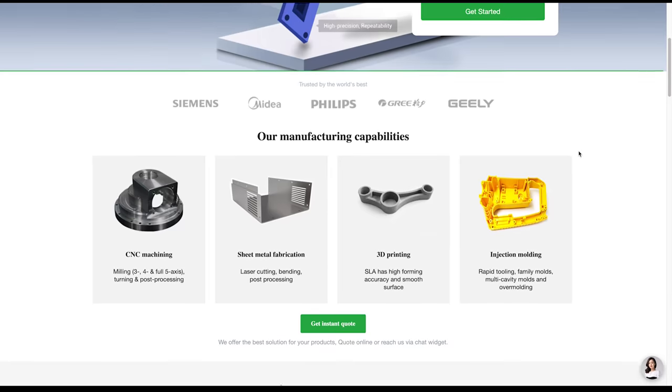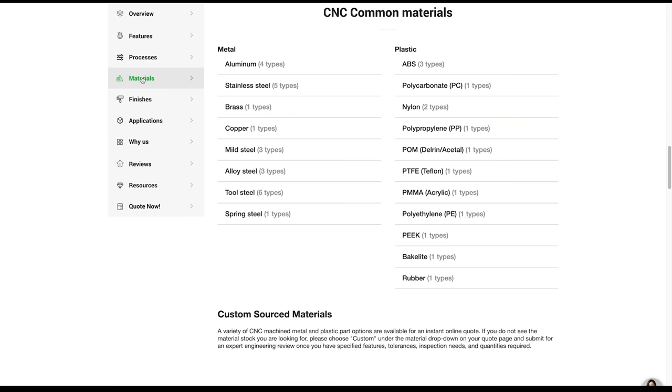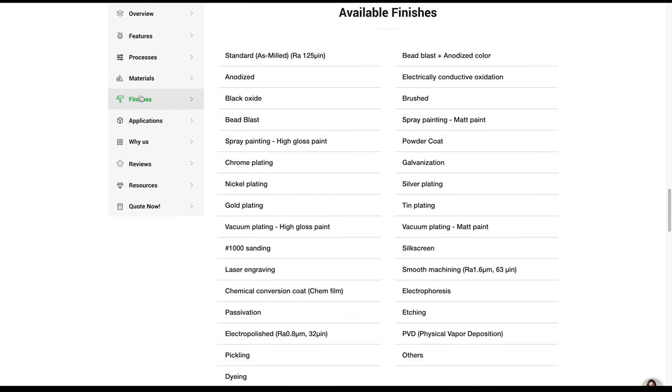PCBWay is the one-stop solution for all your project needs, as they offer all kinds of services: 3D printing, CNC machining, injection molding or sheet metal fabrication. Their CNC machining service in particular has pretty advanced customizability, with plenty of materials to choose from and specifications to fine-tune your product to exactly match your design.